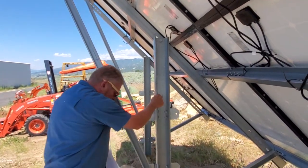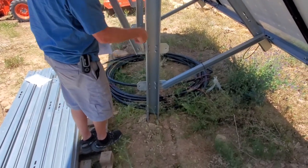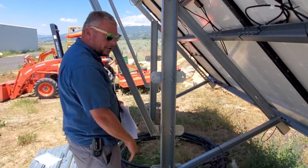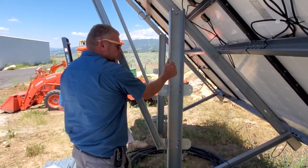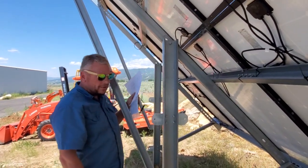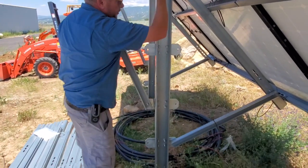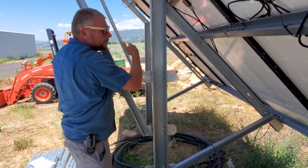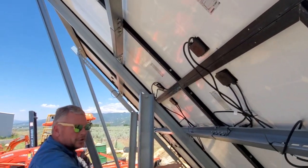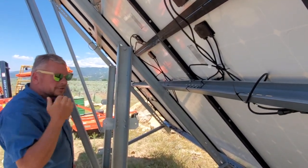First of all, we just dug the holes 63 inches apart as near as we could and got them down there. These are not even concreted in — they've been in two years now. I would recommend concreting them in; they're pretty solid. They've seen a few wind storms and managed just fine. So three uprights — all the poles — three cross members, and then four horizontal beams that the panels all connect to. That's pretty much it; it is pretty simple.